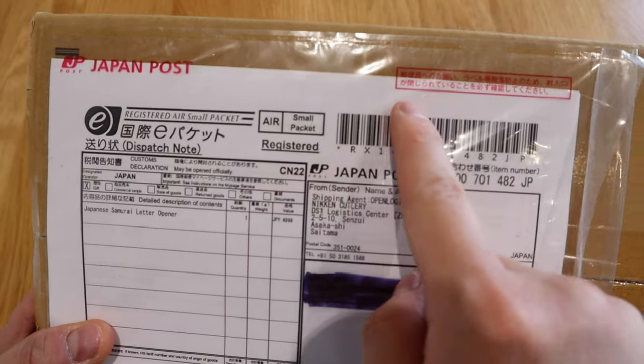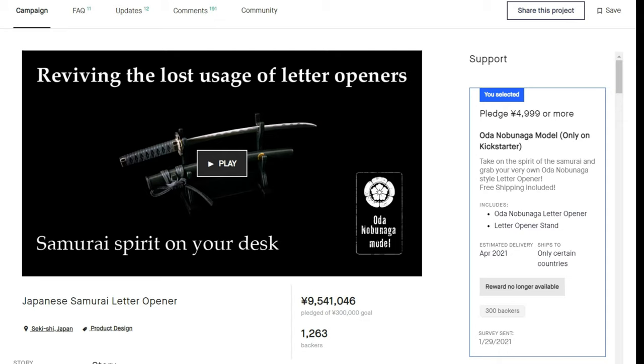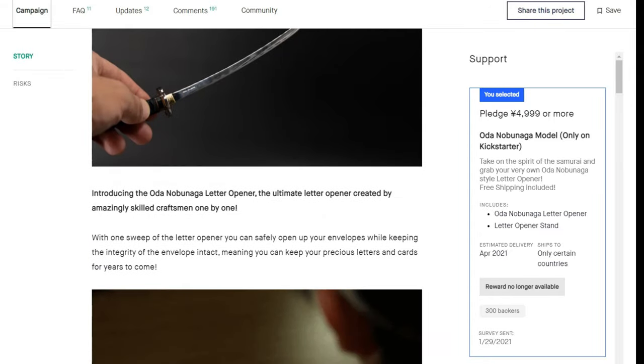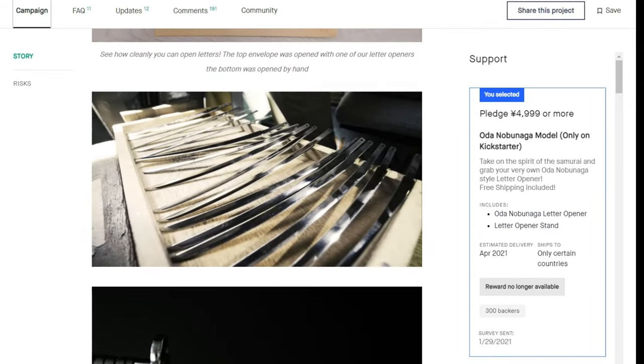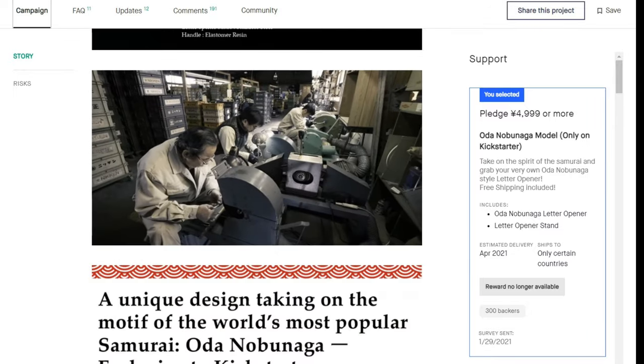What we have here is a Japanese samurai letter opener from Japan. You can see the Japan Post logo on it and all the writing, so we know this is an authentic Japanese product. The background story is that many YouTubers seem to have their own customized unboxing knives, and some of my viewers complained that I don't. So I thought, why not get one? It happened to be on Kickstarter — they were promoting this Japanese samurai letter opener.